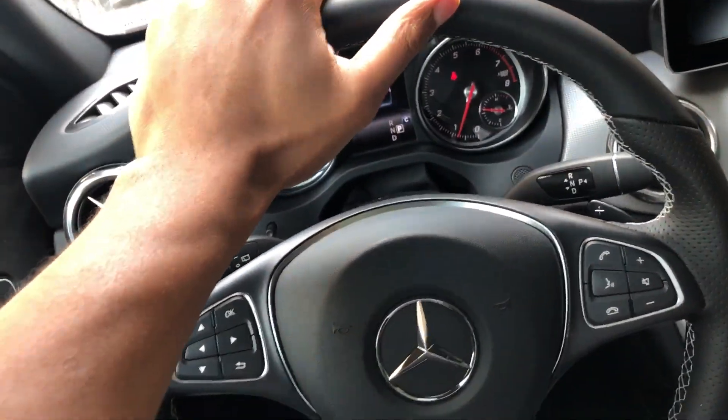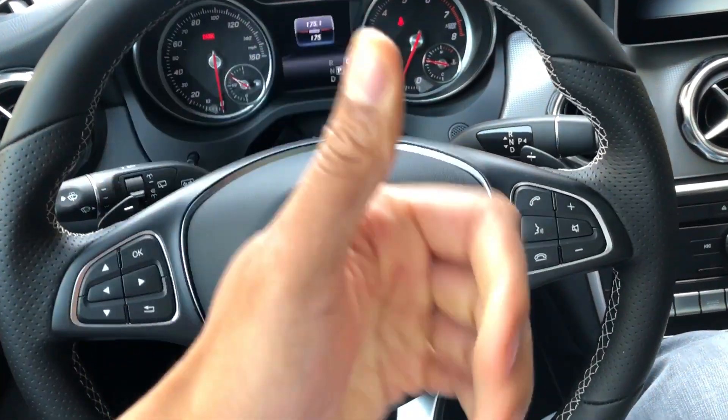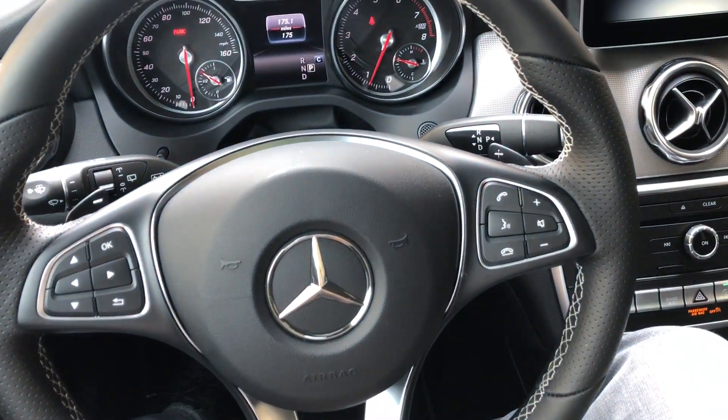And now that's how you adjust the steering wheel on the Mercedes-Benz GLA. Go ahead and give me a thumbs up. Thanks a lot for watching. Thanks a lot.